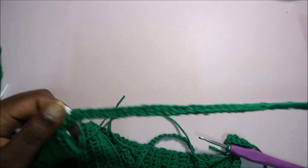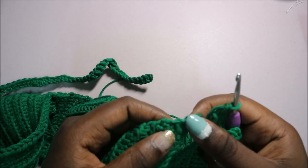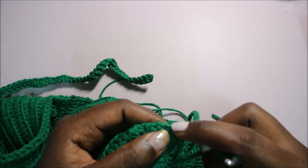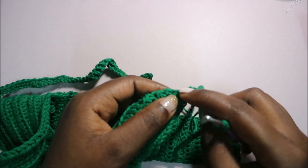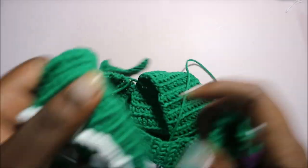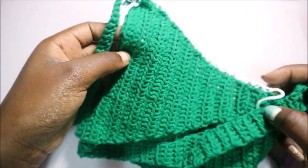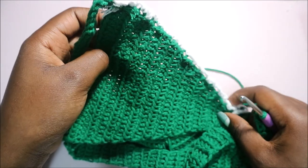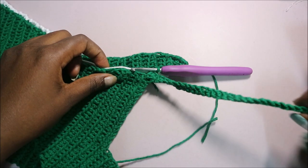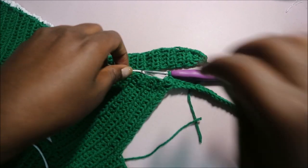Continue doing single crochet all the way down until the end, so you have something that looks like that. When you get to the end, slip stitch in one of the stitches, then cut off your yarn. After that, I'll show you how to do the edging at the top part.